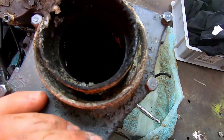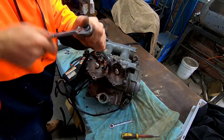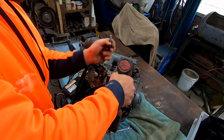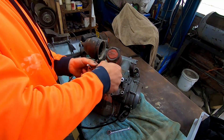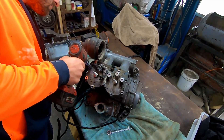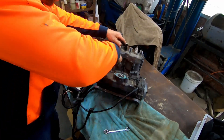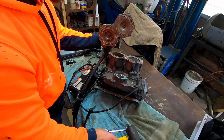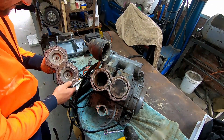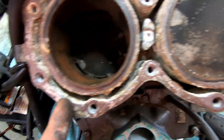There's even a fair bit of corrosion just in the pipe there. You can definitely tell it was never washed out after being in the salt water.